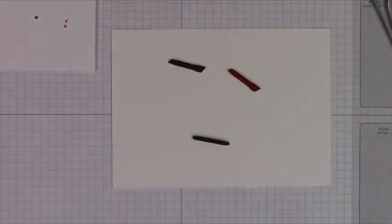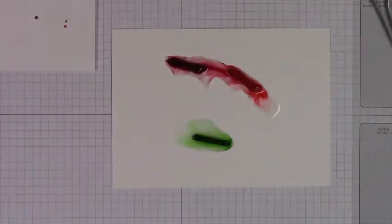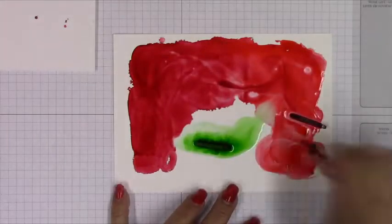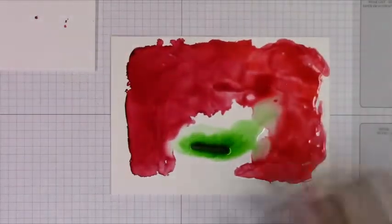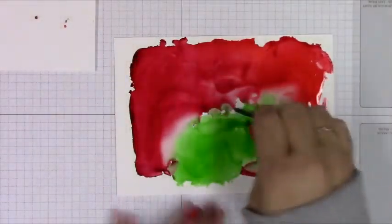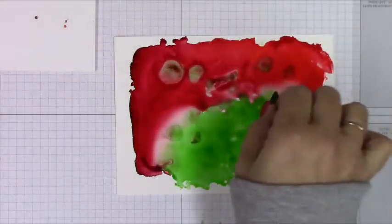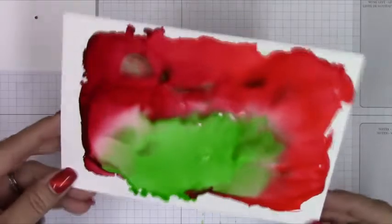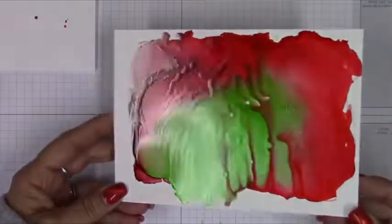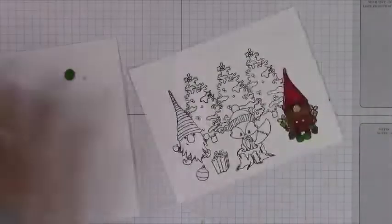I didn't want to waste all the ink in the old nibs, so I grabbed some Yupo paper and some alcohol blending ink and decided to get what I could out of those before I tossed them. I'm just literally trying to get as much as I can out of those little nibs, using tweezers to handle them so I'm not getting ink all over my fingers. Give it a little swirly around and it looks really, really cool. I set that aside to dry and went back to coloring.